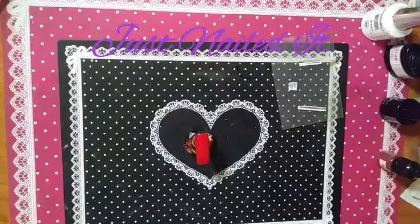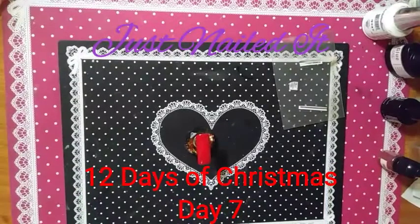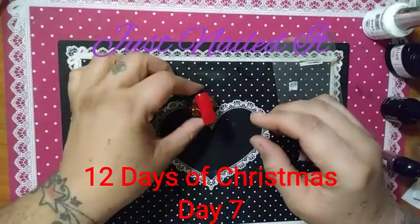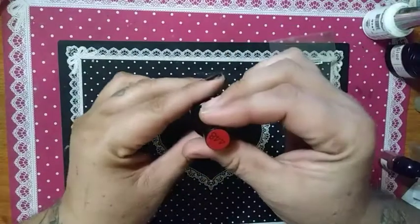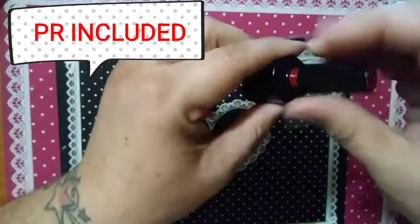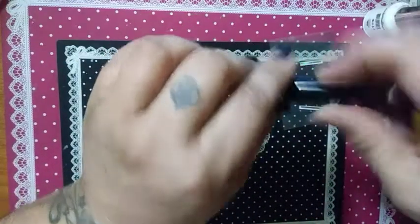Hello, this is Sheree for Just Nailed It and welcome back to my 12 Days of Christmas. We are on day seven: Christmas presents. So that's what we're going to do today. On my nail I have Beetles number 448 — it's this beautiful red, great for Christmas.